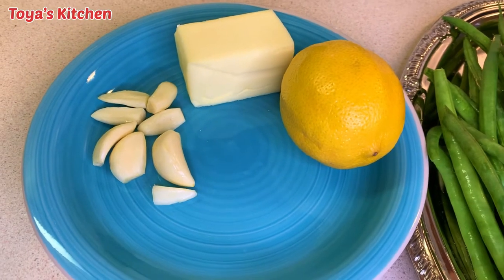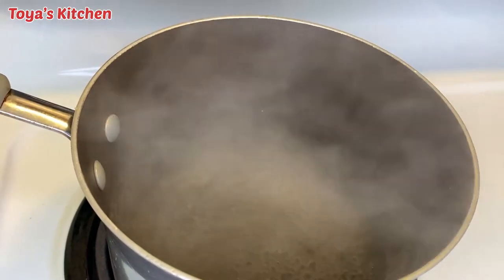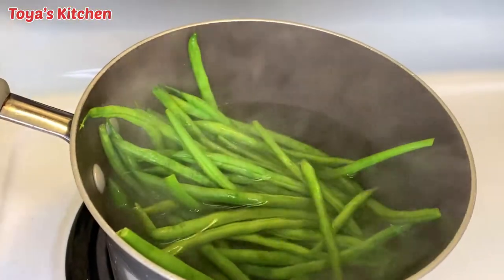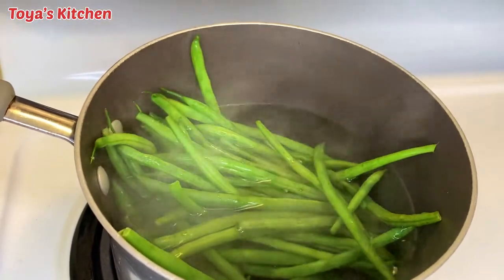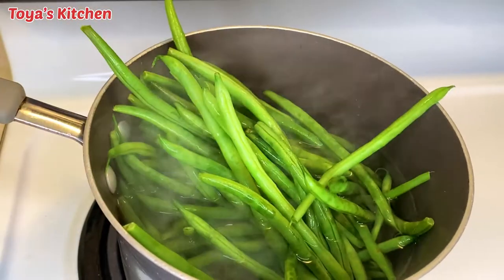Over here I have a pot with boiling water — I went ahead and salted my water. Now I'm gonna go ahead and blanch these green beans for about five to six minutes. We don't want to cook them too long because we don't want them to get soggy — we want them to remain with a little bit of crunch.